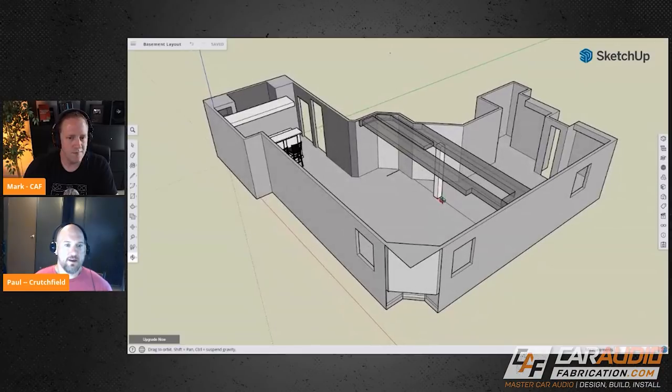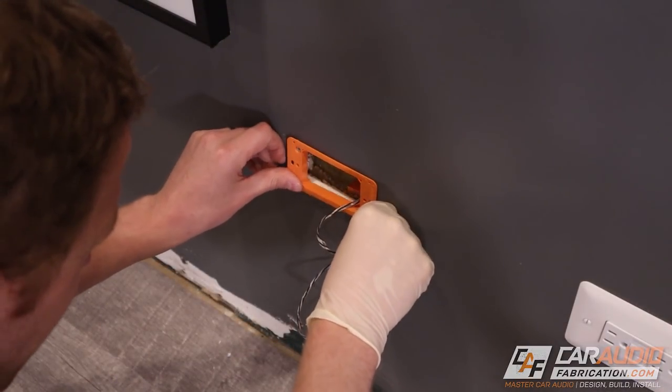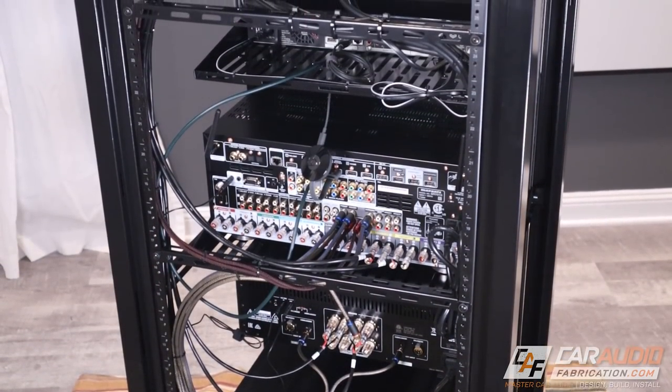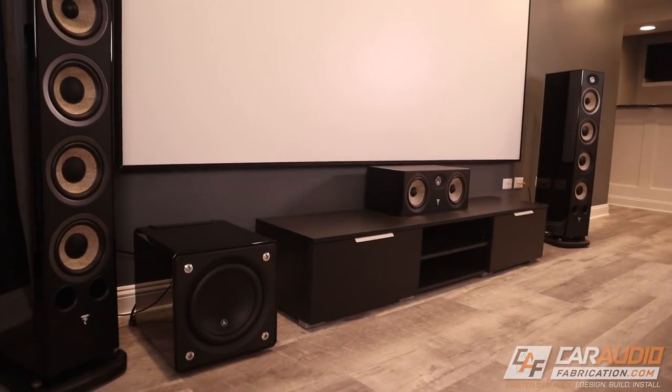If you've been following along with the build here on the channel, you know it's finally done. Throughout this build we've made our plans, we've installed a screen, we've run our wiring, we've installed in-ceiling and in-wall speakers, we've built our own AV rack and more. How did the final system all come together and what are some valuable lessons that I learned along the way? Welcome — let's do a full overview of the complete home theater build.